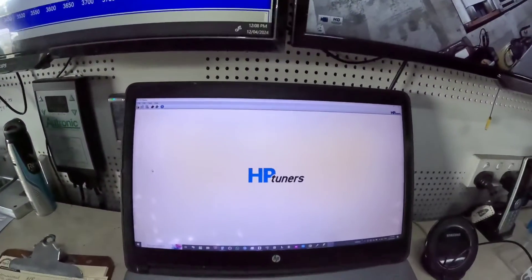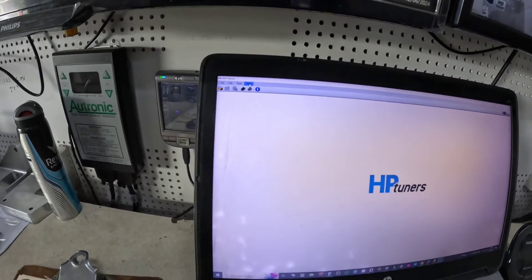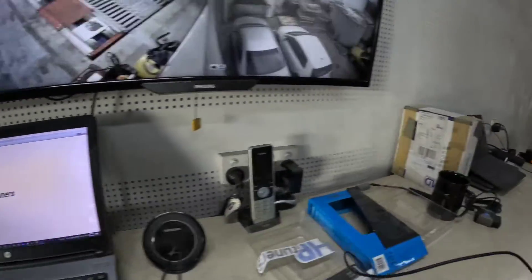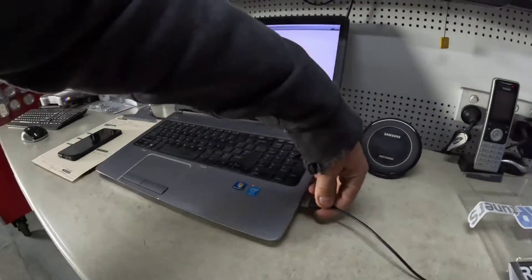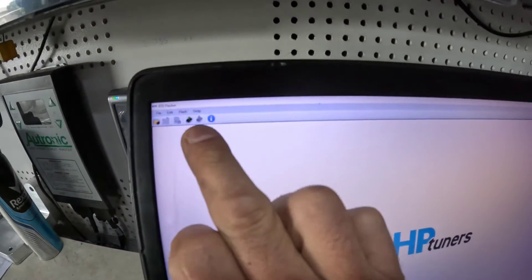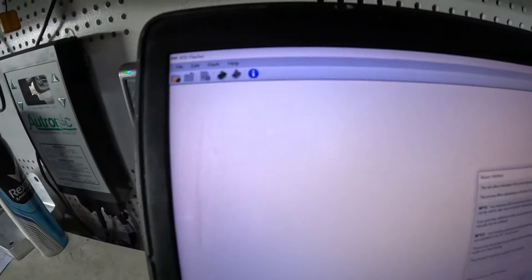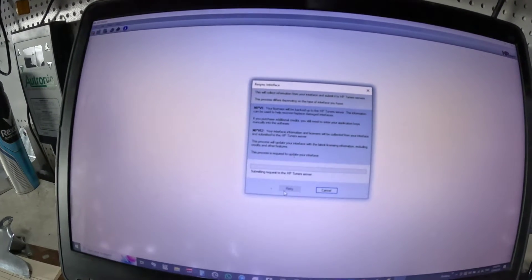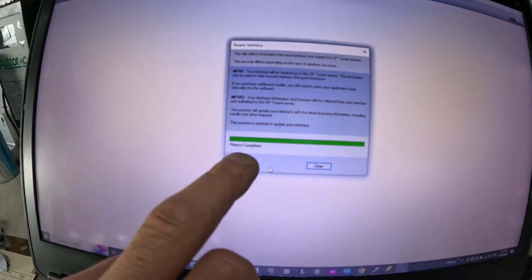I'll get it up on my laptop — it's already pre-installed. Basically, this is what it will look like: HP Tuners. What you need to do is simply re-sync the device. Plug it in, then go to the Help tab up at the top and scroll to 'Re-sync Interface.' That's going to pull the dongle — we've already installed credits on there for you, so it's licensed up and ready to go. You'll see the re-sync has been completed and it's now got all the credits.